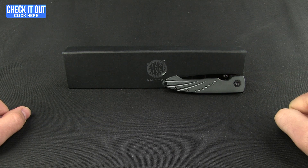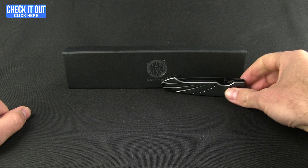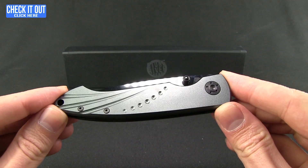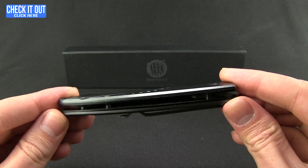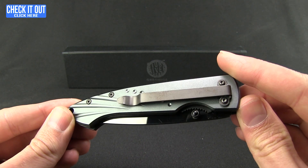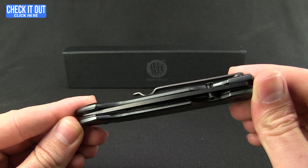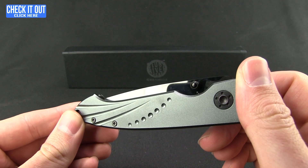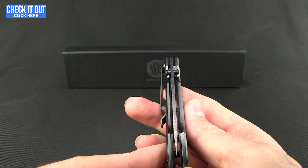Stone River Gear Ceramic Knives. Now lots of times you see ceramic knives in kitchen blades, but these guys do folding knives, which is very cool. I'm going to show you a couple different models that they do. They are using a zirconium oxide ceramic, which stands up to wear and cracking much better.